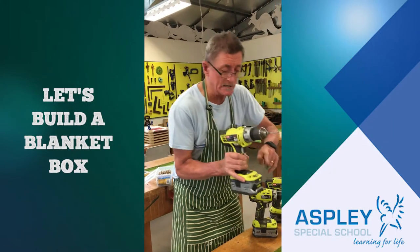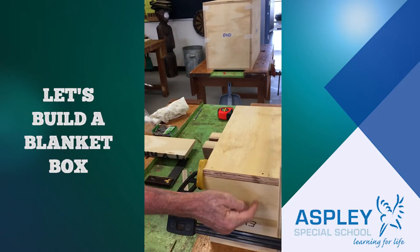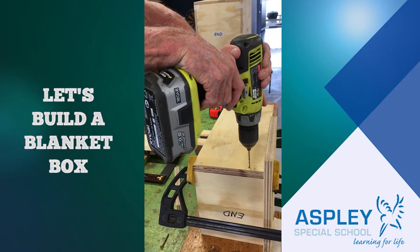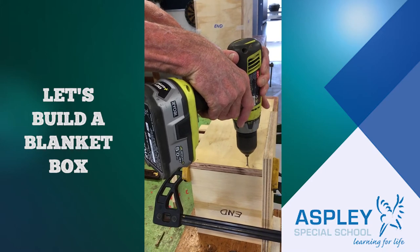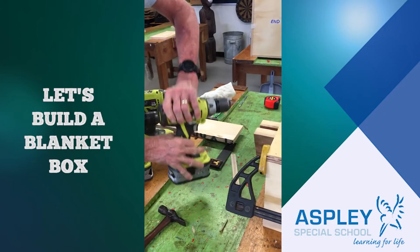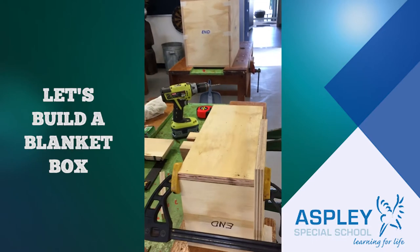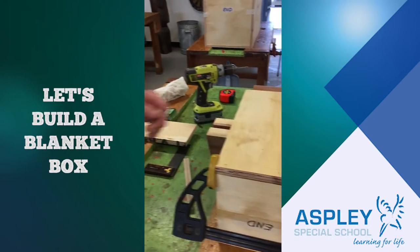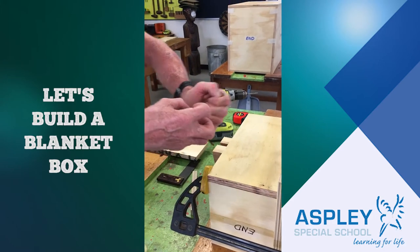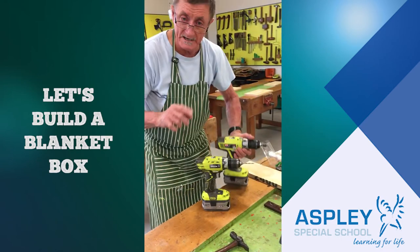We're going to drill a smaller hole now to go through the big one and into this piece here — the end. I'm just going to go straight down and drill that smaller hole down through there like that. If we don't drill a smaller hole down in there to help the screw go down, it's going to spread the plywood out and there will be a bump on the outside or the inside of the work. We don't want that.